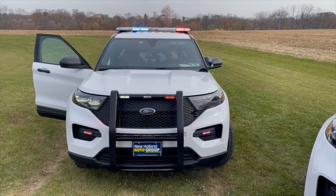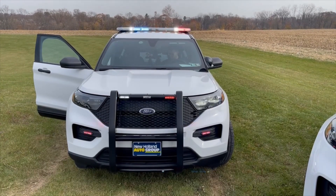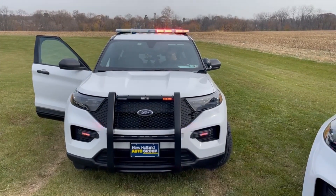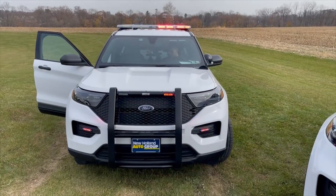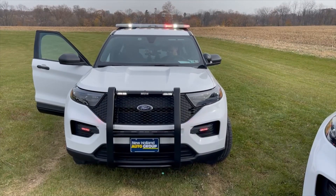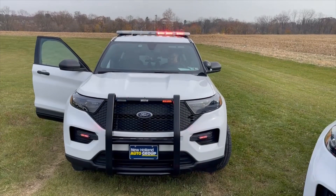Out of park in a priority response, we also have a preemption module installed in the center portion of the light bar, so we will get strobe preemption function, which can be manually disabled. Going into park automatically cuts our white flash and takes the preemption out of the equation. Takedown function and alley function.